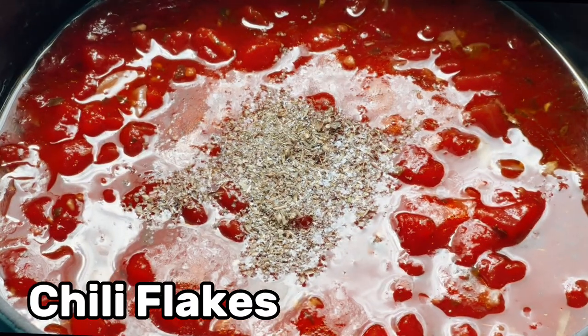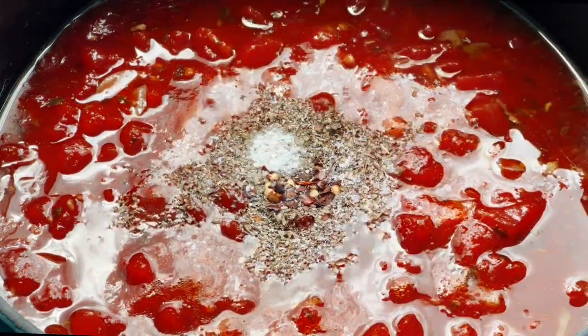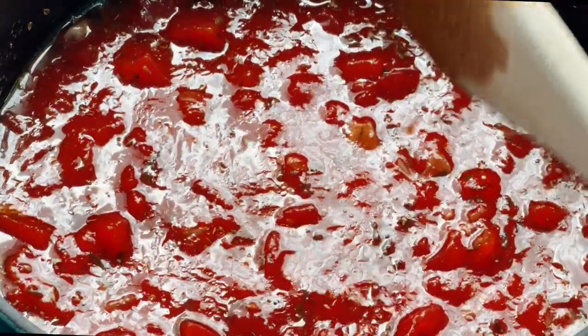Next you're gonna be adding your seasonings. We're gonna start with some Italian seasoning, then some chili flakes just for a little spice. Have to add salt — salt to your taste though, because this recipe may not be salted enough for you or it might be too salty. So taste as you go. Mix it up again because nobody likes a mouthful of seasoning.